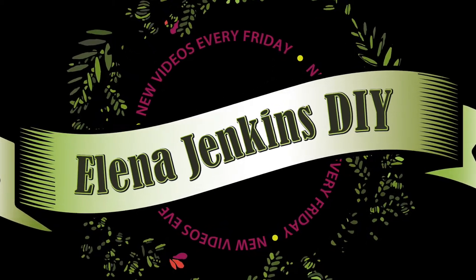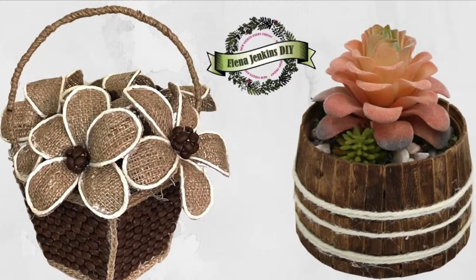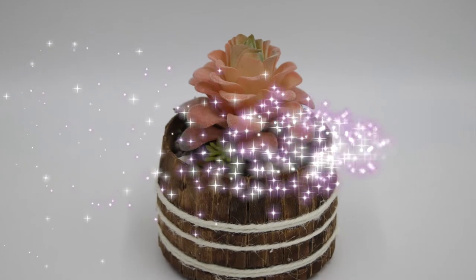Hi guys, welcome to my channel! Today we're gonna make some budget-friendly DIYs, so let's jump right into it.